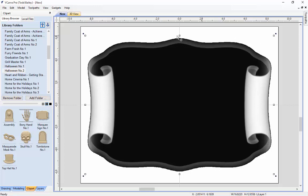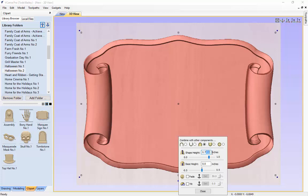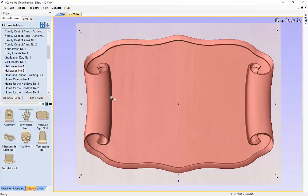For most of the rest of this demo we are going to do all of our work, with the exception of laying out V-carving, in the 3D view. So we are going to click to the 3D view and there we have our marquee sign. We want to make sure that out of this 1 inch piece of material we are only going to use 3 quarters of that for our actual project. So we are going to click on the bottom button and change this to 0.75, press the space bar, and VCarve Pro will scale the shape height. The highest point of this model is now at 3 quarters of an inch.